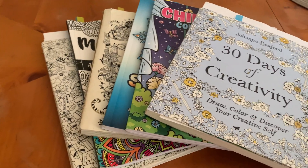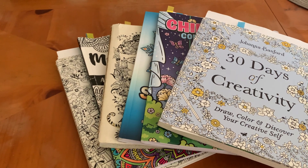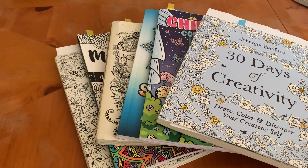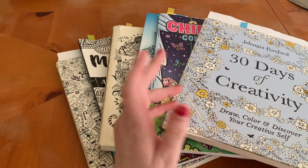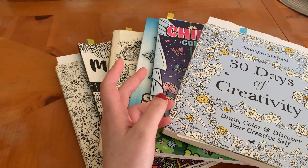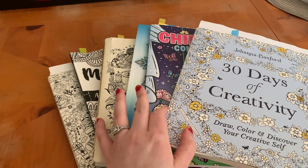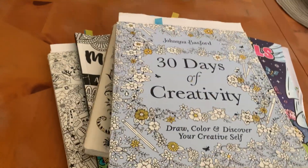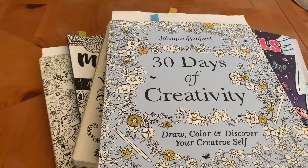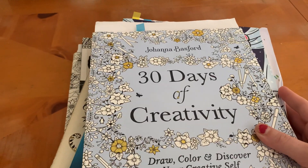Hi guys, welcome back to my YouTube channel. Today I have a November completed coloring book pages. Unfortunately, I didn't complete as much as I wanted to, but I thought we could look at the couple pages that I did do, so you guys can see what I did color for the month. And then I have more books over there for my coloring book backlog for December. So let's go ahead and get started.